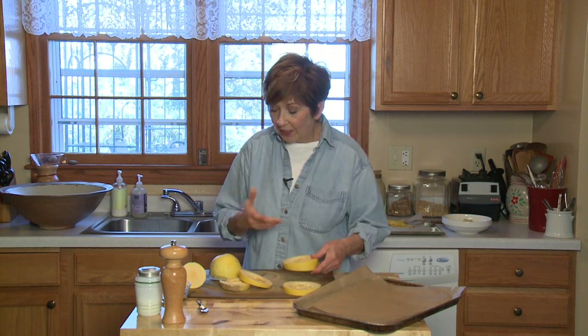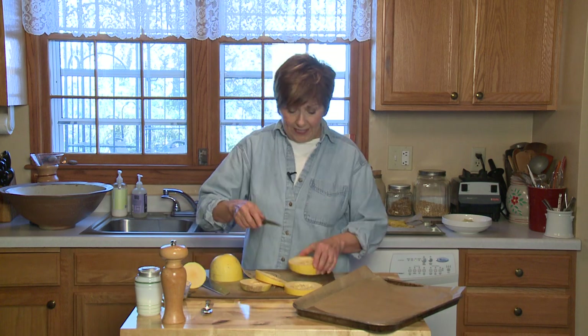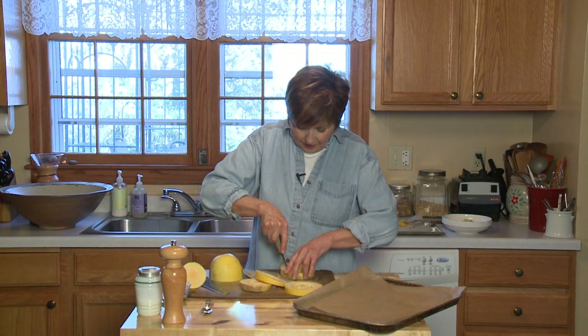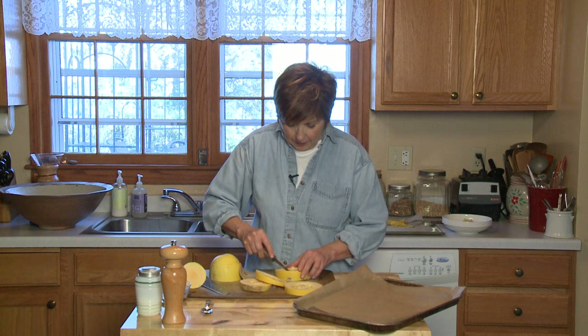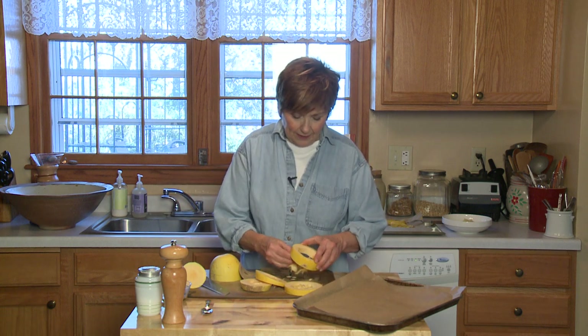So you can see you've got these slices with all the seeds and the little stringy stuff inside. I like to just take my paring knife, go right around the inside, and just cut off that little middle part. So you'll just have nice little rings of spaghetti squash.